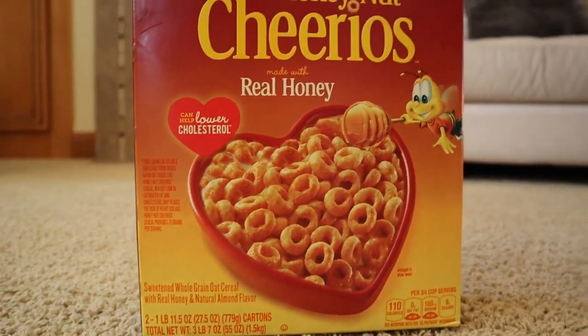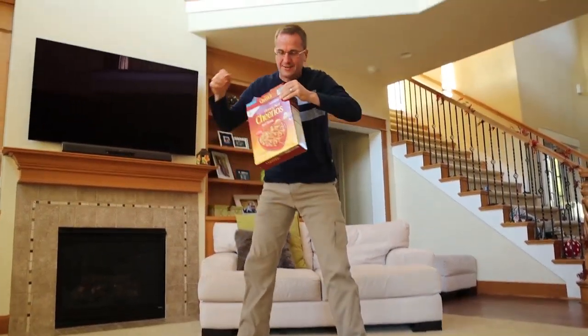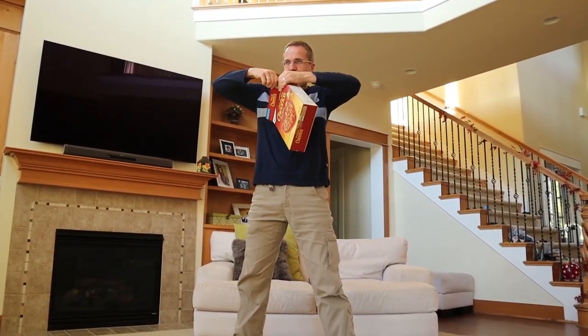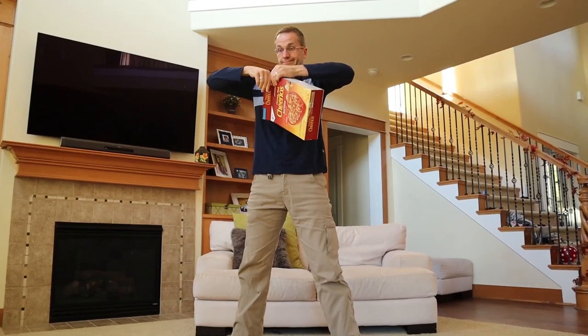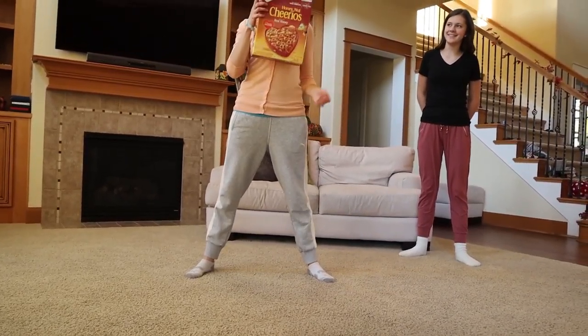So how you play is you're going to have a cardboard box of some sort — usually a cereal box works. You go around and take turns, and the goal of the game is to grab the box with your mouth. The only part of you that's allowed to touch the ground is your feet. You go down and grab it with your mouth, and whatever part you grab you tear it off, so the box just gets lower and lower and lower. You keep going until some part of you touches the ground that's not your feet, and you're out. You keep going until there's one person left.